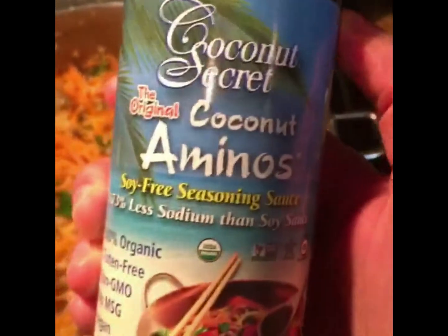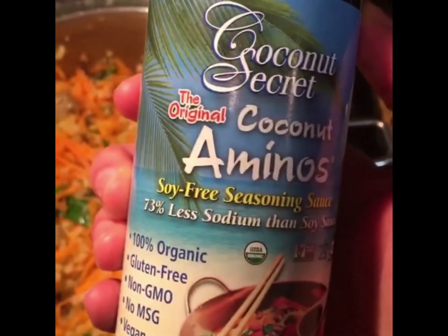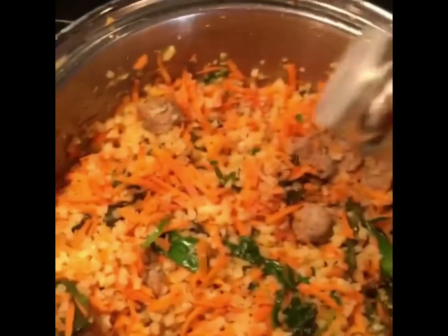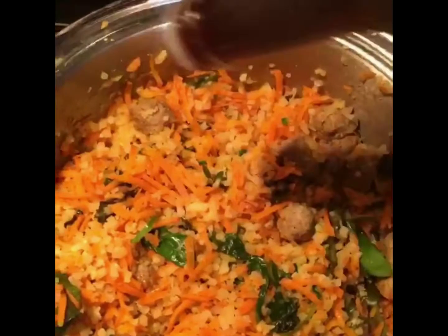We're just gonna top with some coconut aminos. This is a gluten-free, kind of upgraded soy sauce option to just flavor your veggies and things. I just eyeball and sprinkle a little on.